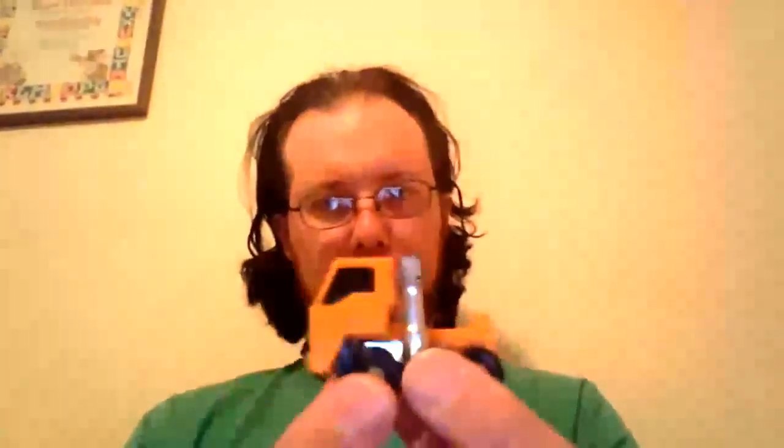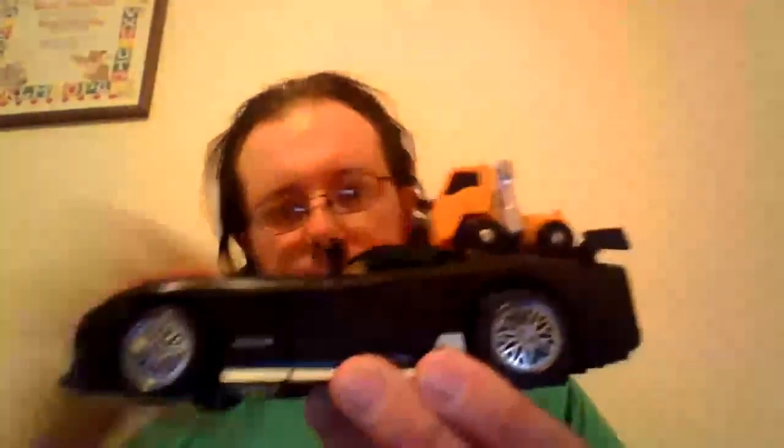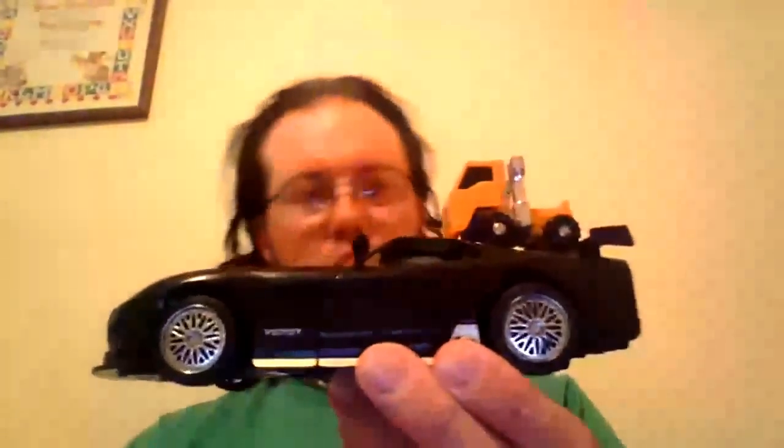Now we'll look at little Huffer. Huffer is so adorable, tiny, and cute. Here's my Alternators Dead End for scale — that's how small Huffer is.